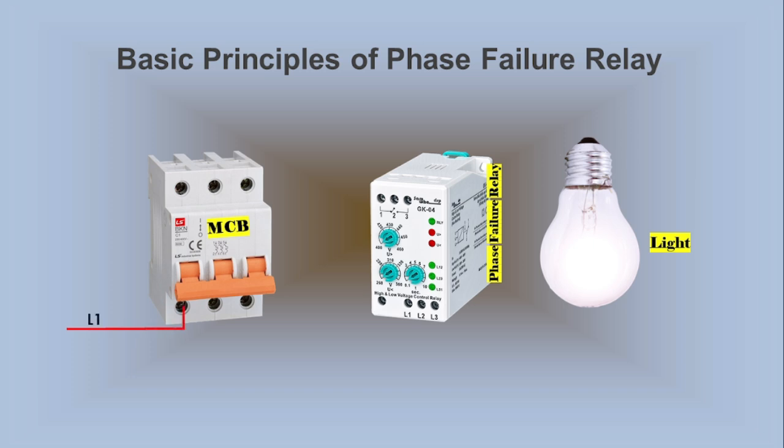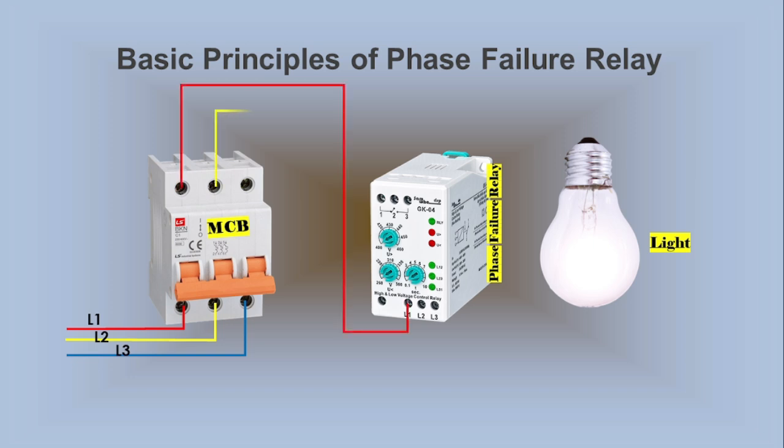We start by connecting the main three-phase lines L1, L2, and L3 to the three poles of the MCB, making a secure electrical connection. The MCB serves the purpose of minimizing fault currents and ensuring circuit protection. The MCB then directs the output to the L1, L2, and L3 terminals of the Phase Failure Relay.